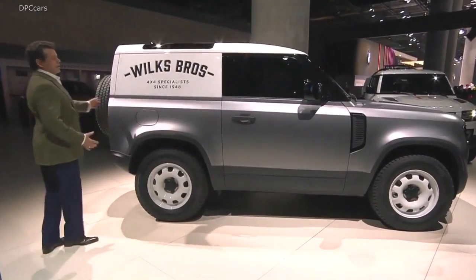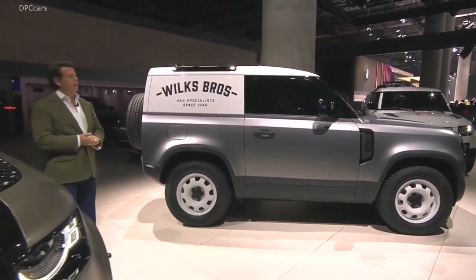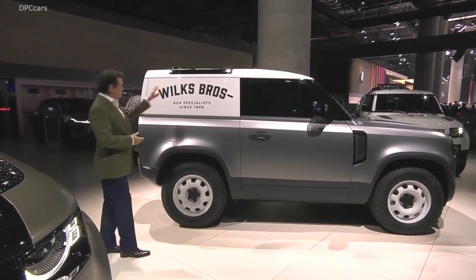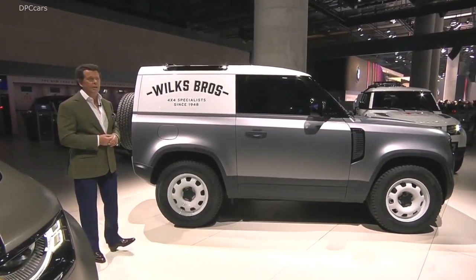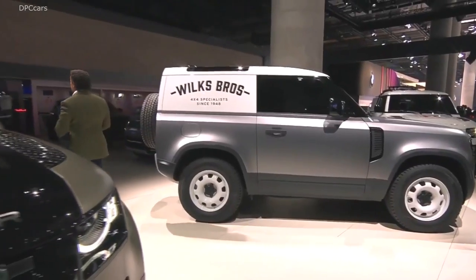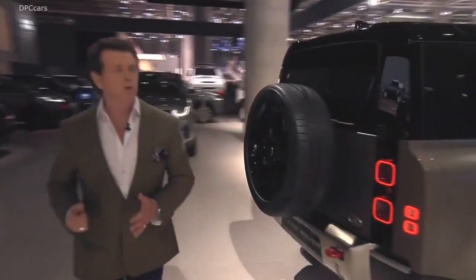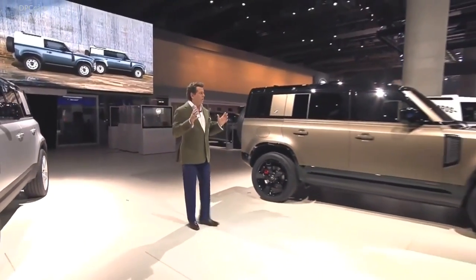I love this — this is a real workhorse. This is the commercial derivative of the 90, and a handsome thing it is too, with its white roof and white steel wheels. Yes, I said it as a designer: steel wheels. They look fabulous on this car. And there will be a 110 version of the commercial too. The commercial versions really talk to that workhorse approach — highly functional.